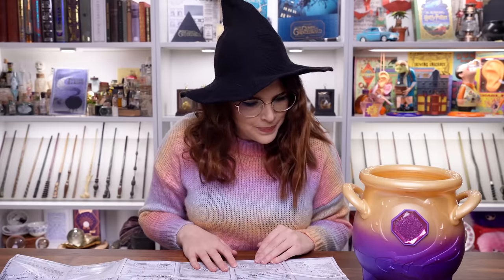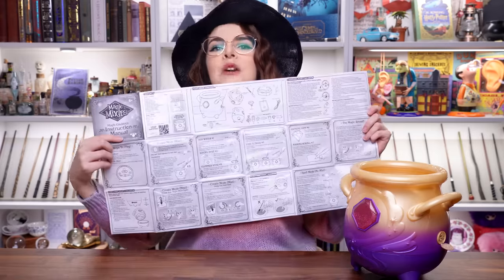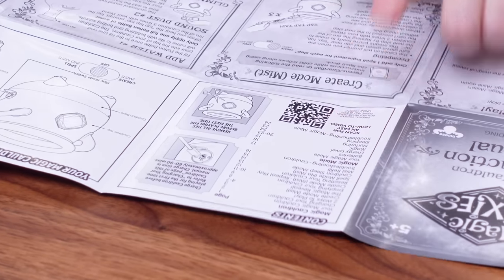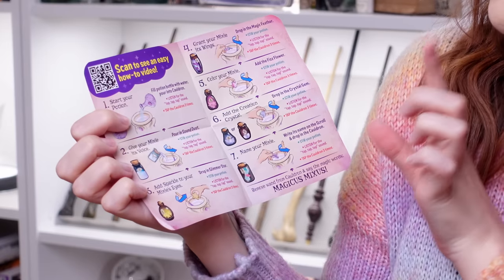I don't know where to start. This is a lot of instructions for someone — for a kid's toy, it's a lot. I've had a little look at this instruction manual. This is for parents and guardians to read, but there is also a scan for an easy how-to video, and there is a smaller instruction spell book for kids, or witches like me. So I'm going to quickly go watch that video and I'll be back. I'm ready to make some magic. I'm so excited. I'm going to need my spell book, which is right here. And it says start your potion: fill the bottle with water, pour into cauldron. I may have cheekily filled mine up already.